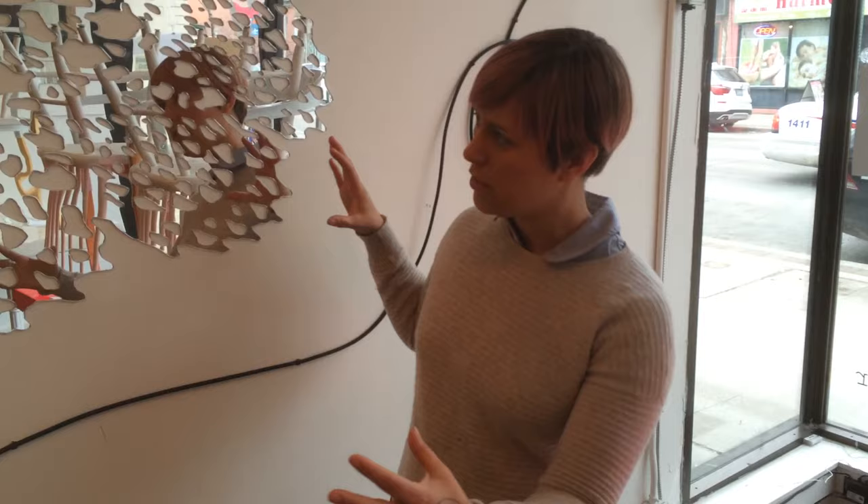With this object, I've pulled it apart and then mirrored it from top to bottom and side to side. So I'm playing with the mirroring of a pattern and the tessellating shape, as well as the actual mirrored material.